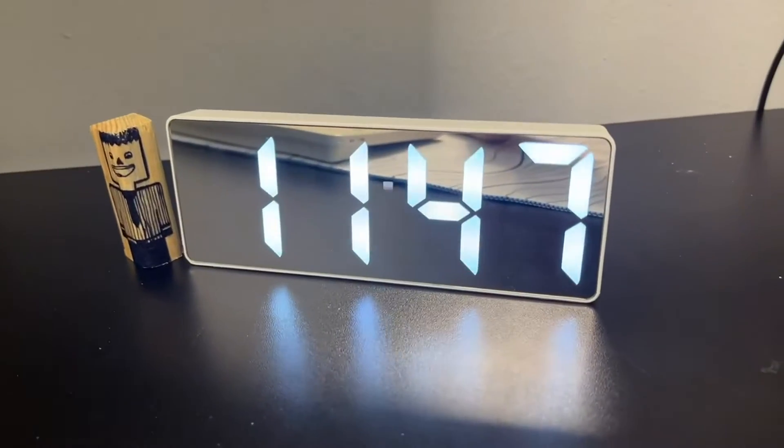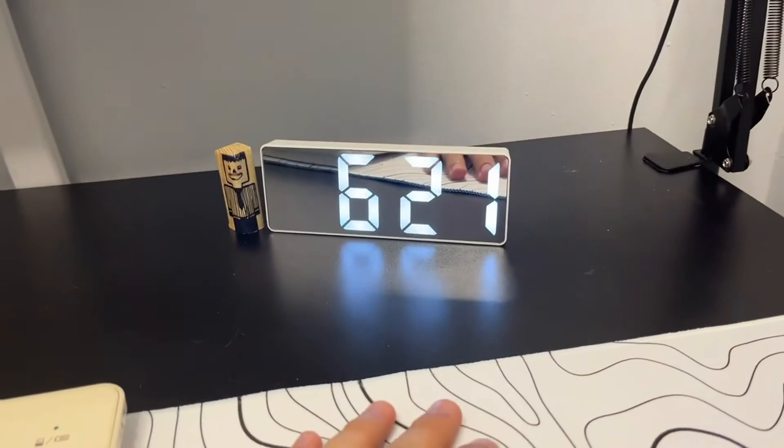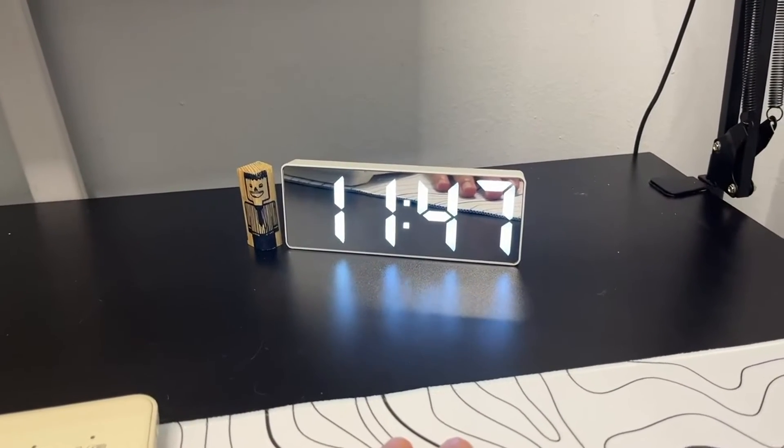Hey everybody, I just want to do a quick review video on this digital alarm clock. It shows the date, the time, the temperature, and you can do an alarm as well. So that's pretty cool.